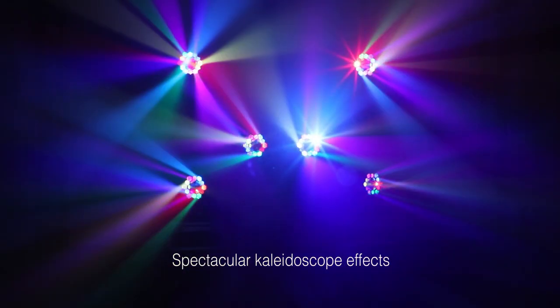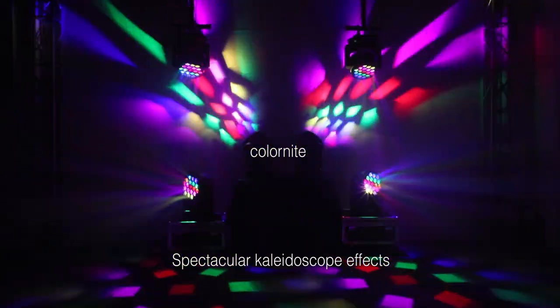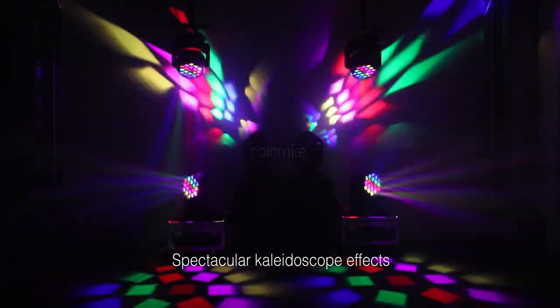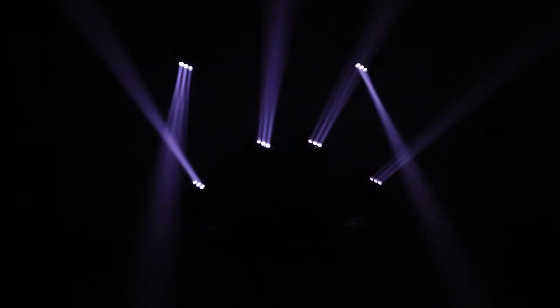Moreover, its front lens can rotate bi-directionally, creating really cool kaleidoscope effects. So the BI 1940 is a versatile fixture with beam, wash, and FX effects — all in one.